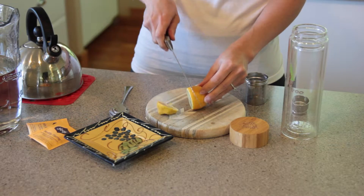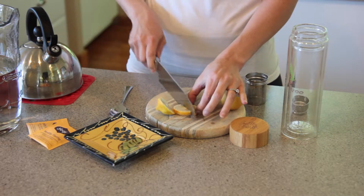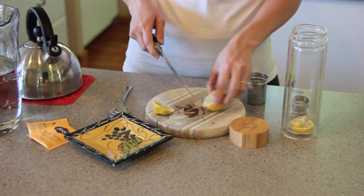Step one: cut your lemons into small discs. Typically, we use one lemon to fill a single tumbler. Then cut your lemon wheels in half to easily fit those lemons into your tumbler. Once you place in the lemons, feel free to add in some limes or ice cubes if you'd like.